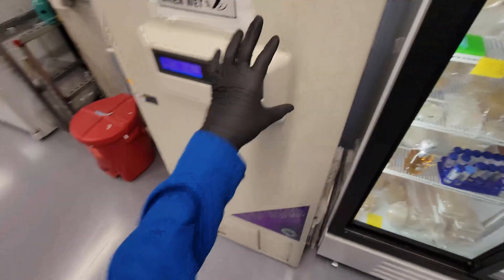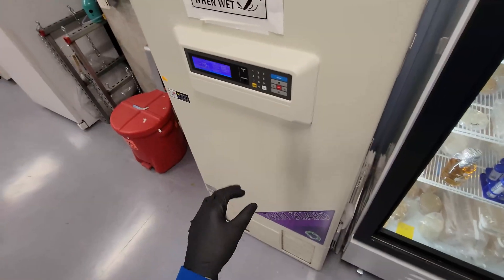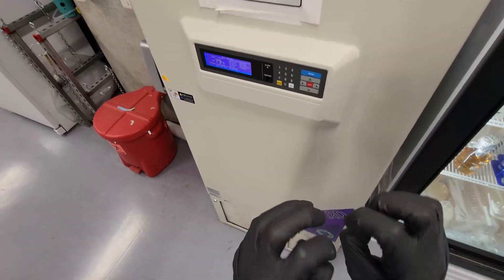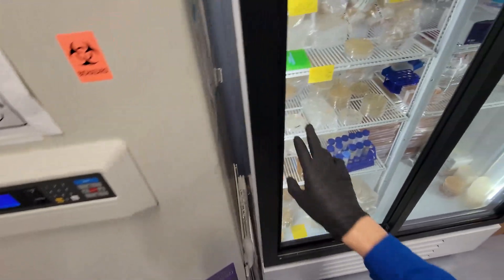If you mix cell cultures with glycerol, they cannot freeze and the cells can survive. Cells normally die in freezers because ice crystals grow inside of them and break the cell walls. But if you add glycerol, it lowers the freezing temperature and the cells can survive.